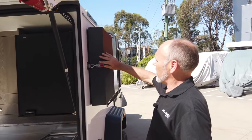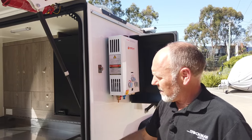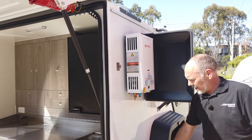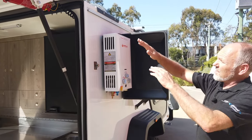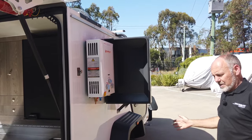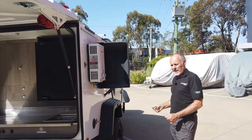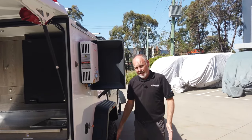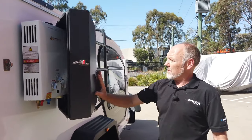Coming around here, we've got a hot water system for a hot shower. You can also bring this around and use the hot water into the sink if you want. The gas snaps in here, water snaps in here, and then you get a shower rose. There's a shower tent that slides into the sail track — it's quite large and it's also got a roof on it. You can actually put a port-a-potty in here as well, which is handy if you want some privacy. You can also access the shower tent from underneath the awning if it's raining.